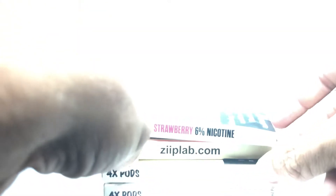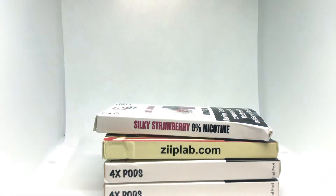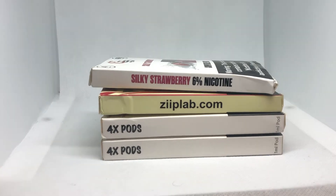Definitely get these if you're going for a Juul compatible pod instead of the original Juul pods. Check out the rest of my channel — I do unboxing videos, reviews of different pods, and all types of product reviews. Thumbs up and subscribe, I really appreciate it. The only pods you should be using are Eonsmoke because they won't waste your money.